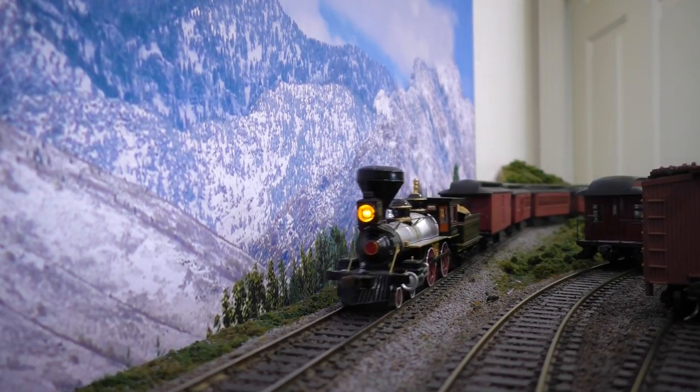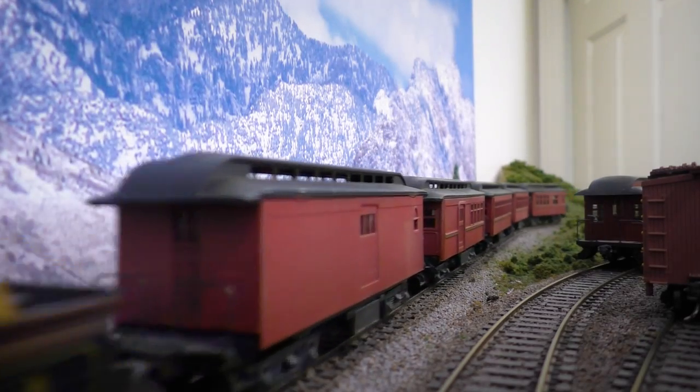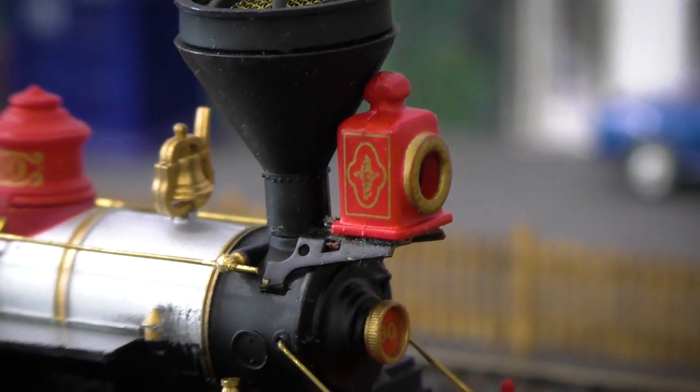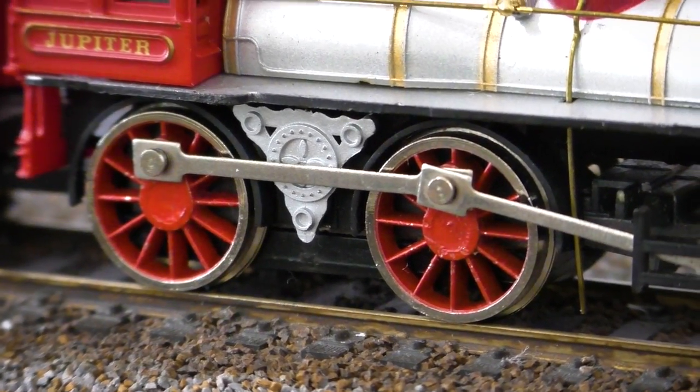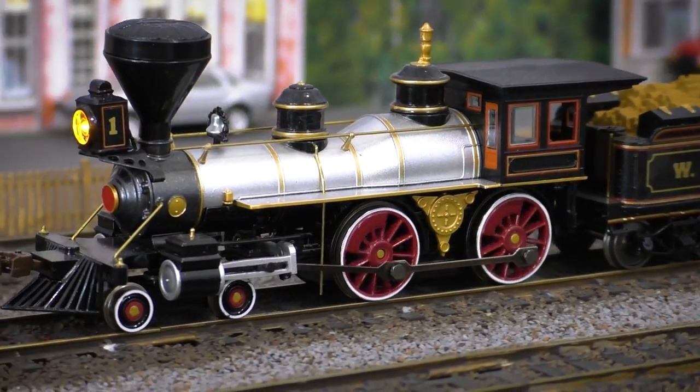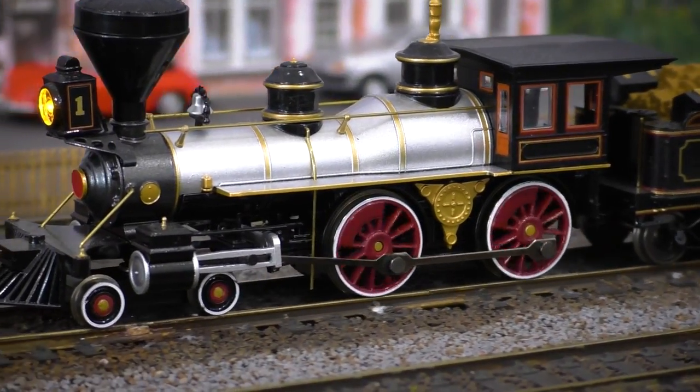And it worked! The new 4-4-0 does still have a few inevitable quirks, such as needing traction tires to have any decent pulling power, but for the most part it performs just as well as any other modern ready-to-run locomotive. Some detail issues from the old version have been fixed, such as the chunky headlight and missing counterweights on the driving wheels, and although performance isn't quite as smooth as a flywheel-equipped diesel, it's easily on par with most of Bachmann's other steam locomotives.